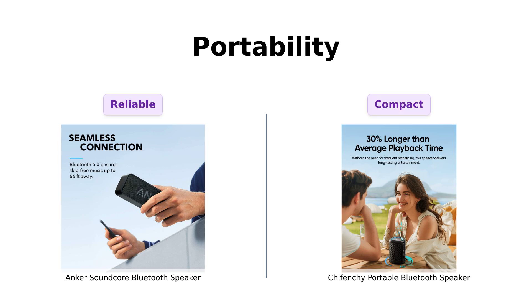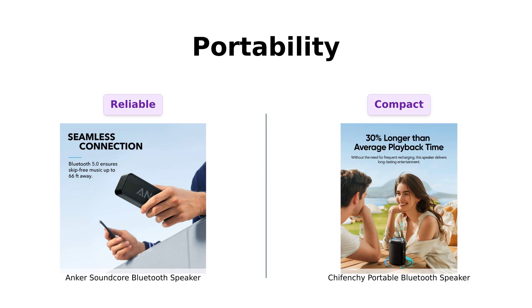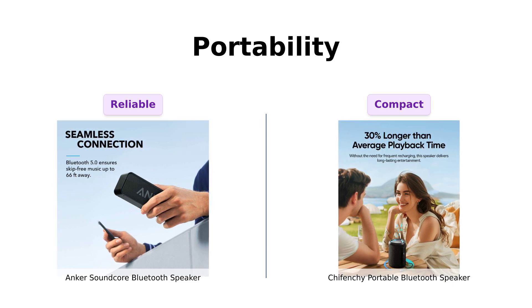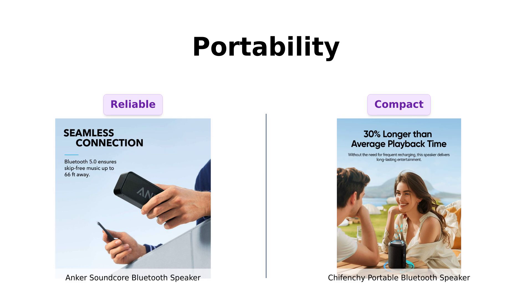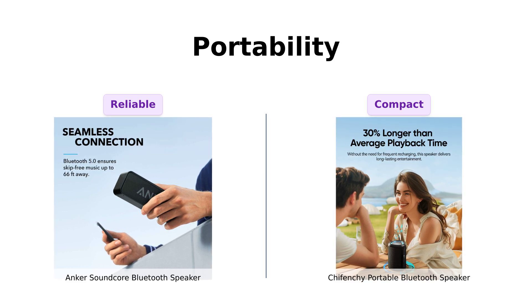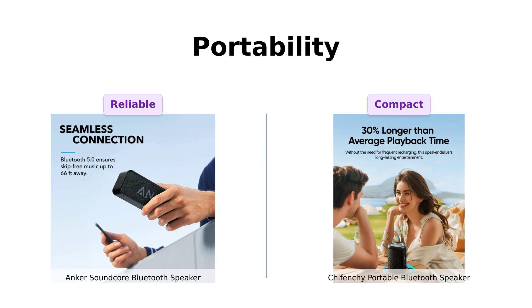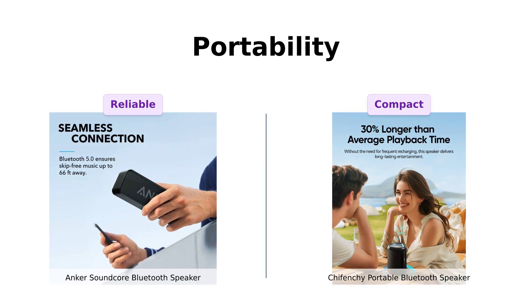Moving on to portability: the Anker Soundcore is lightweight and robust, perfect for grabbing and going — like your best friend who always shows up uninvited but at least brings snacks. Reviewers appreciate its compact size and durability. Shefenshi, however, is compact and comes with a lanyard, making it a great option for those who want to wear their music like a fashion statement. Reviewers love its lightweight nature and easy portability, but in terms of reliability, I'd trust Anker not to fall off my shoulder while I'm attempting to dance like no one's watching.